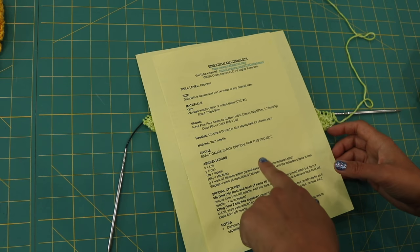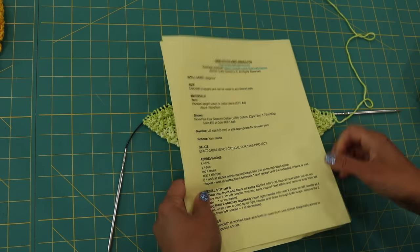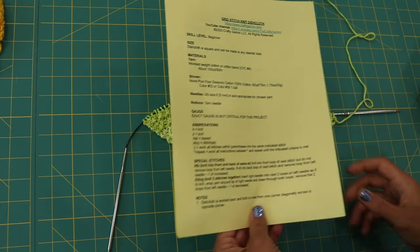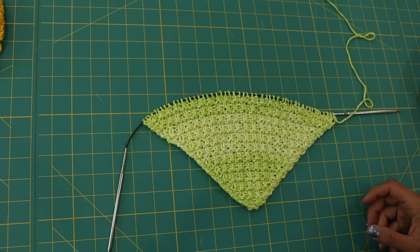My grid stitch dishcloth — or washcloth, same difference — includes a free PDF that you can download off my website. I've included the link in the description box so you can click there to download it, so you have all the instructions in print format.